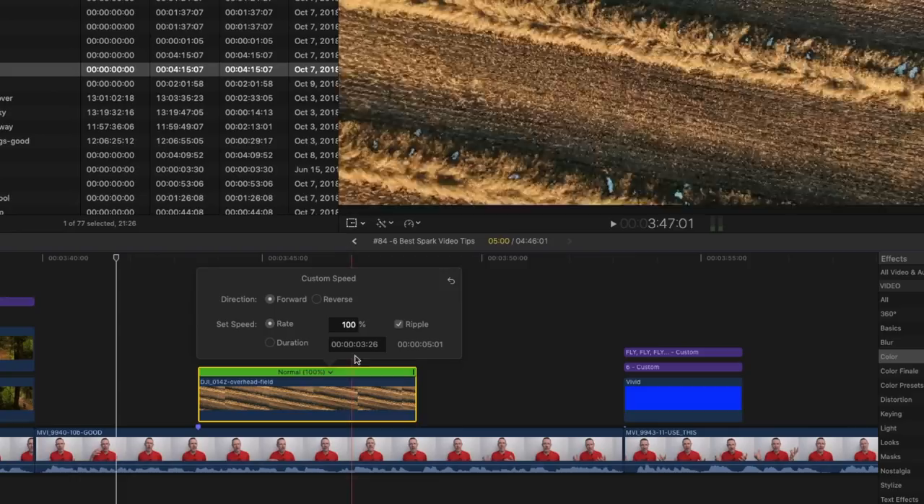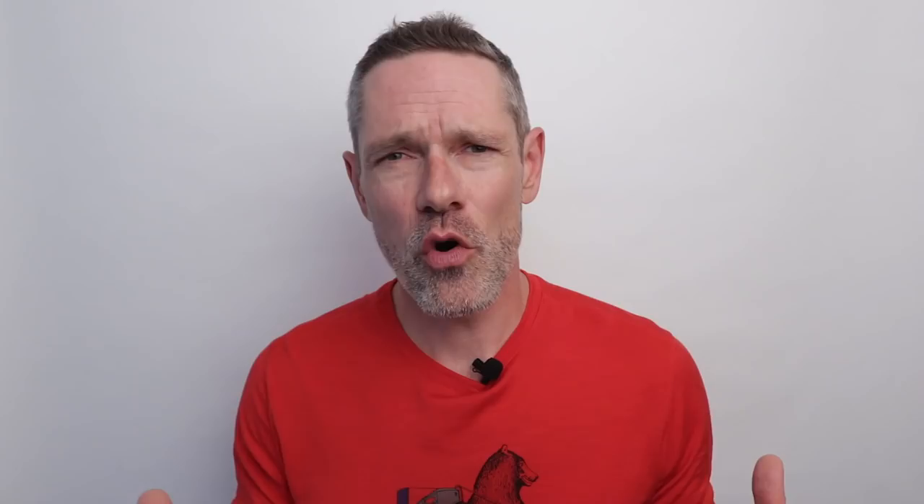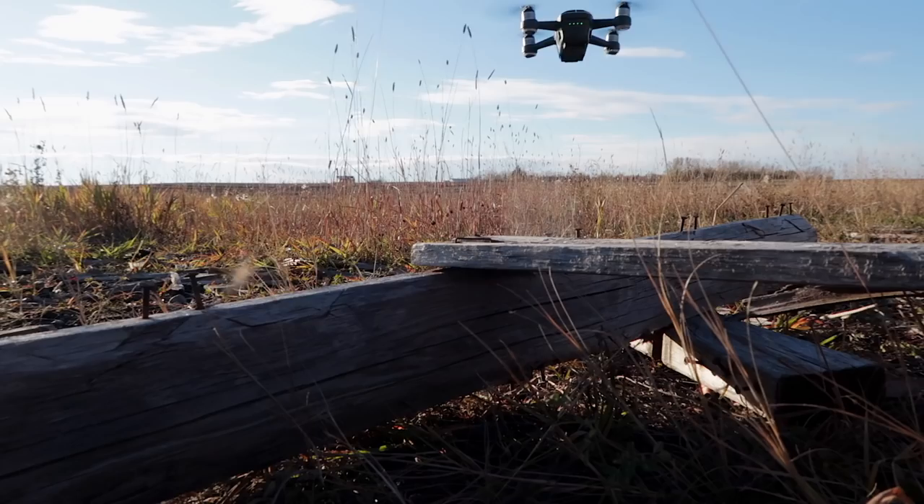My final tip is a simple one: fly, fly, and then fly some more. If you want to get better at capturing interesting footage and maneuvering your Spark, you need to get out there and practice. Flying slow and controlled, setting exposure, and doing those complex maneuvers are all skills that need to be practiced in order to be perfected. So get out there, have some fun, and fly your Spark.